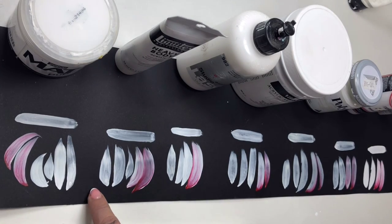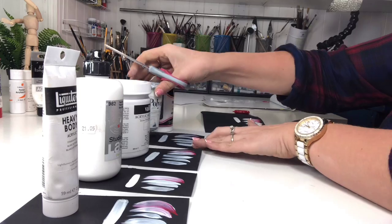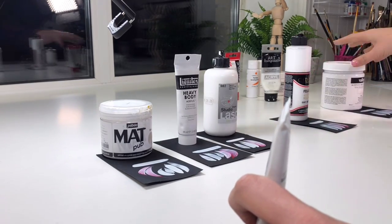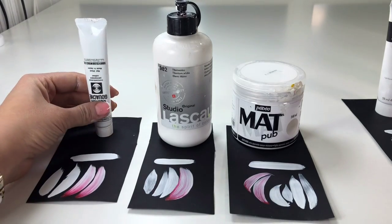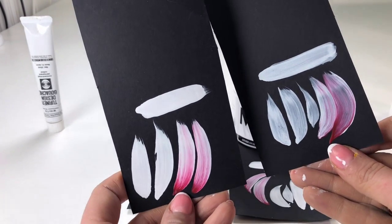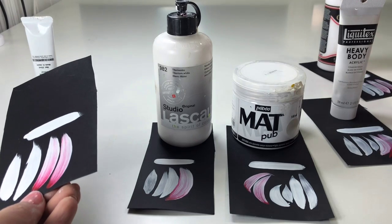Now I want to make a second stroke of each color to see how it looks. You can already see some are not so good. Let's check who will be in first place — who will be the winner today and who will be the loser. In first place, my lovely colors: it's Turner — winner! And let's compare Turner with the French brand, which is very popular, but for me it's not enough covering.